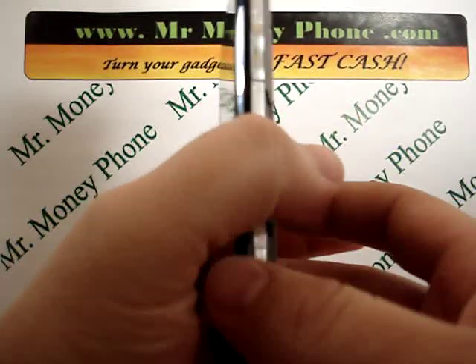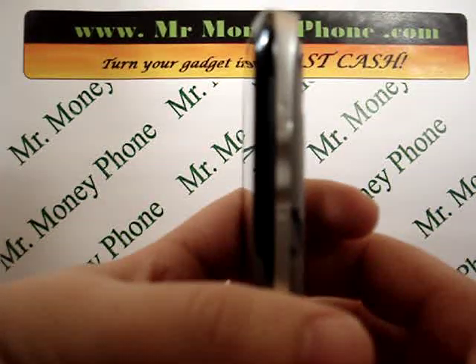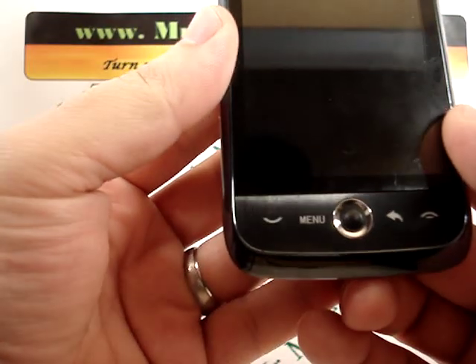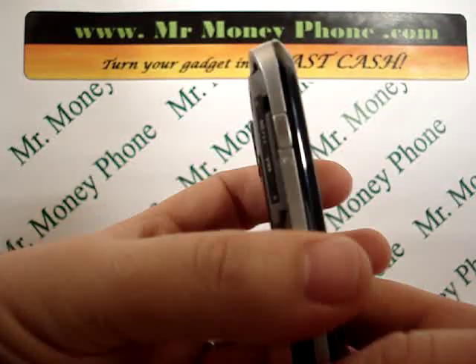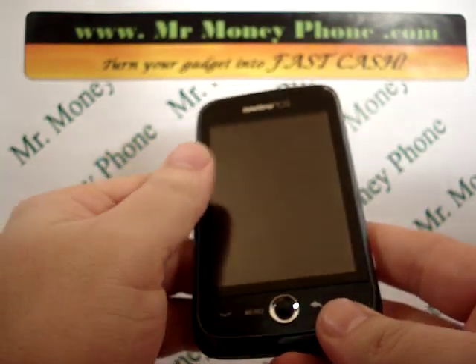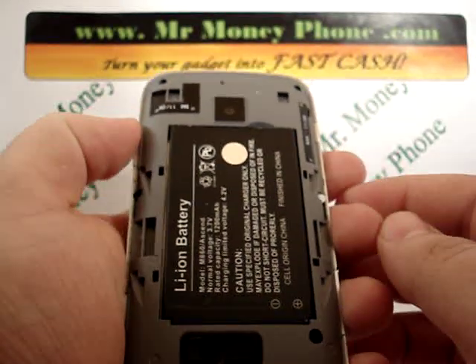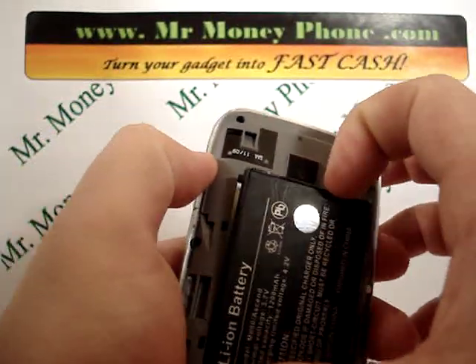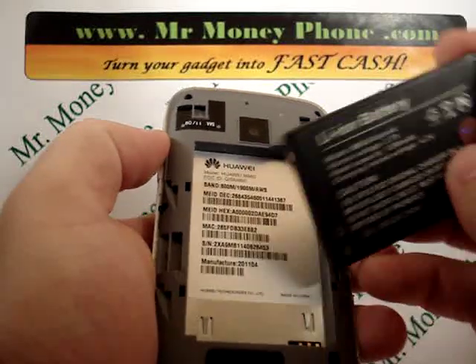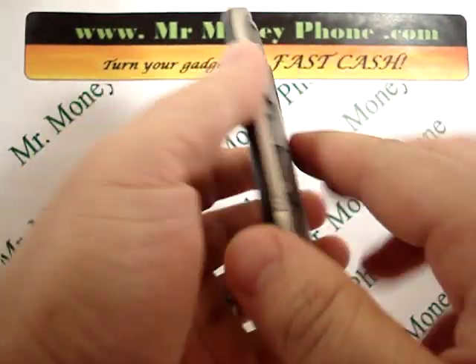We're just going to be using a series of buttons here. We're going to be using the volume up button. You'll see on the right-hand side the call button on the bottom left, as well as the power button. Now, before we press those buttons, you'll want to remove the battery just for a few seconds — it works a little easier when you do this.